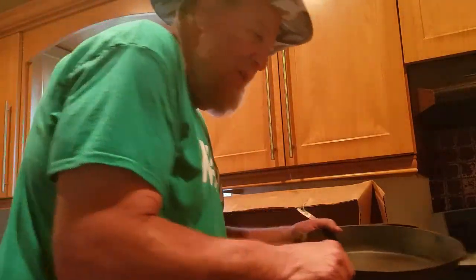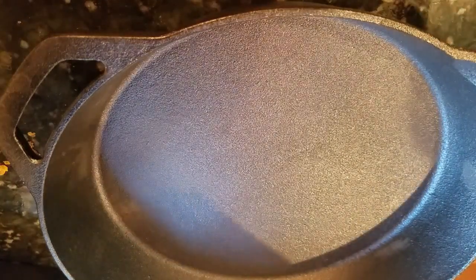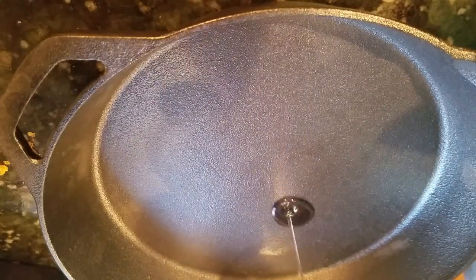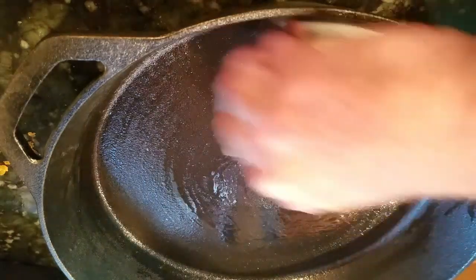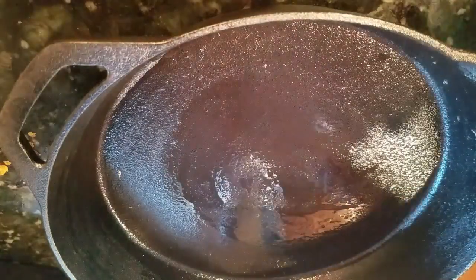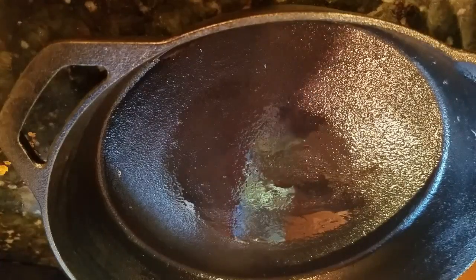Anyway, here goes. I'm going to start seasoning it. I'm seasoning, for now, just the big one, the 12-inch. All you've got to do is add a wee bit of oil — not too much — and just take a paper towel and rub it around nicely. My oven is heating up to 425 degrees. To season it, I'm going to leave it in the oven for about an hour, and I'm going to repeat that process tonight about three times.